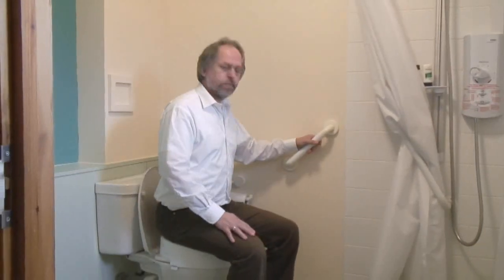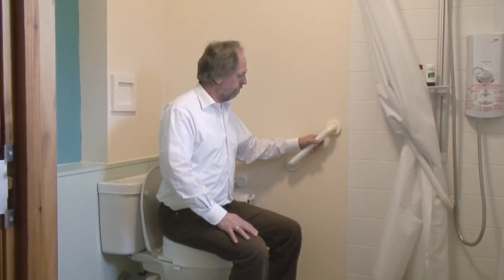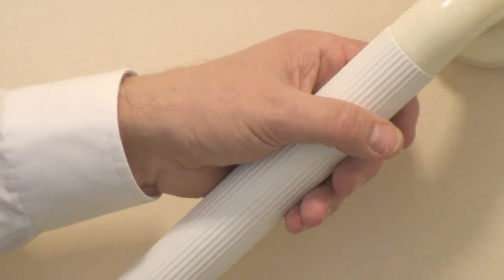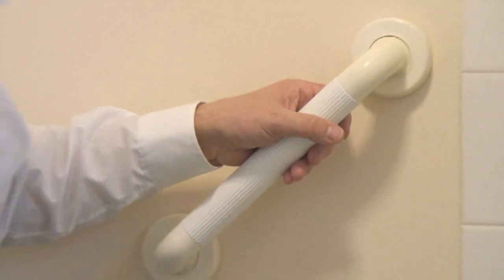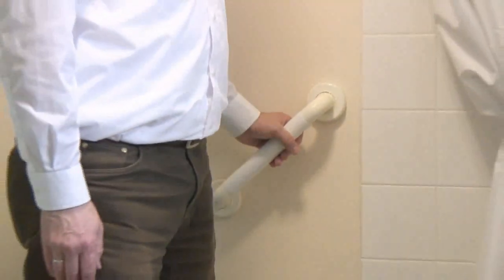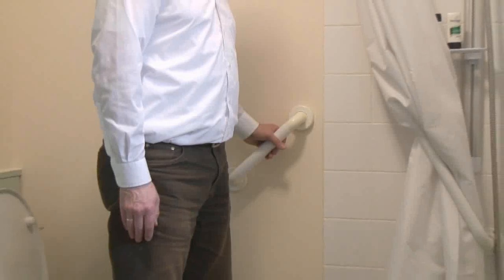You're able to sit down and you've got that rail there now, which as you can see at that position, at that height and particularly at that angle, that rail is still giving you that bit of extra support. If you just want to bring yourself up to a standing position from there, Charles, you can see in that position that rail is supporting you both from the seated position to fully standing.